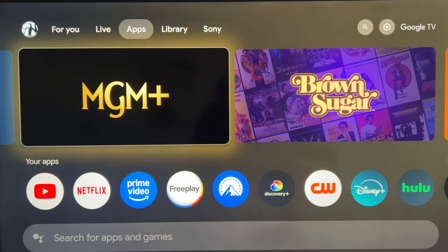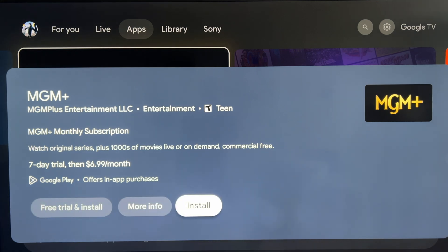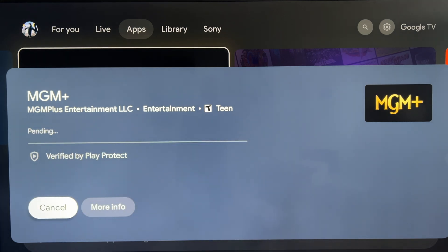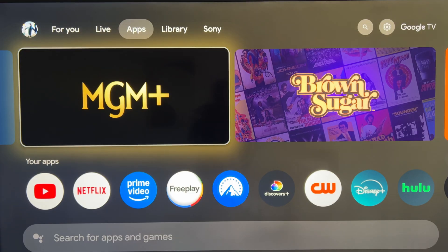I'm running out of memory on my TV right now. If I try to install, say for example MGM Plus, and I hit install, it's going to seem like it's installing, and at the end it's going to give you an error. It doesn't even tell you that the memory is the problem.